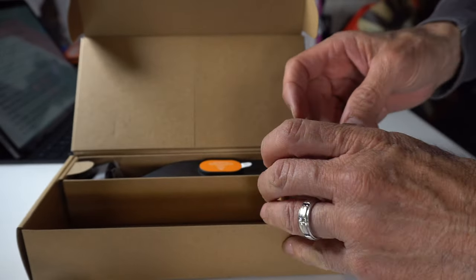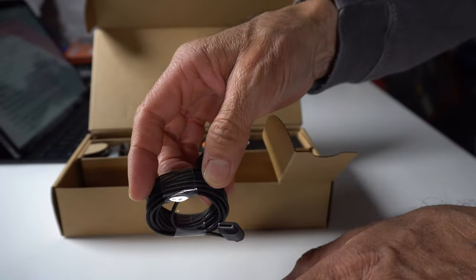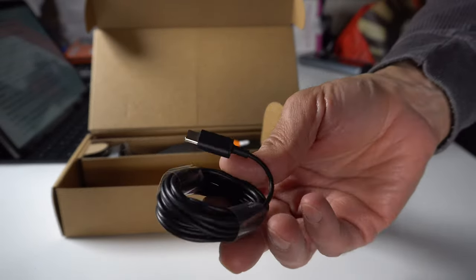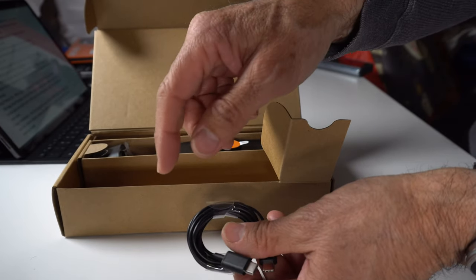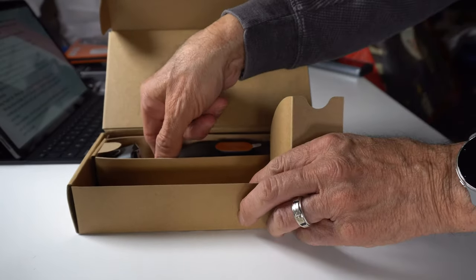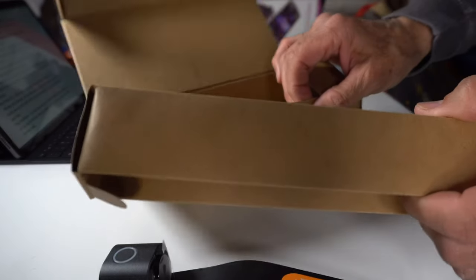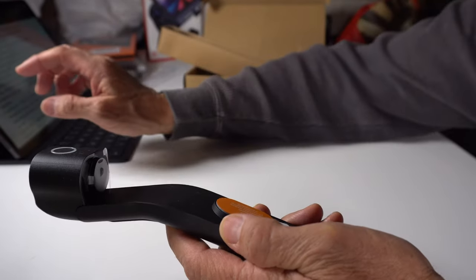It's also got a USB to USB cable. There's hardly any instructions here so I'm wondering about the length — I'll try to get that and put it down in the video description below so you guys know. The box is pretty much empty after that, there's not much more inside.